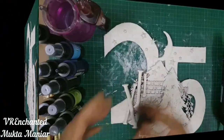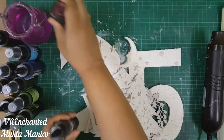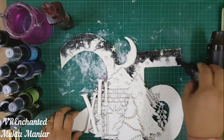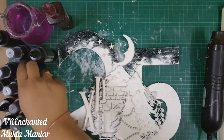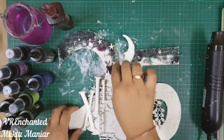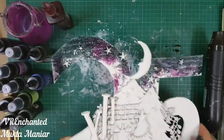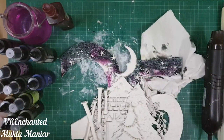I set everything aside to dry thoroughly and came back with my Lindy's colors — it was time to play with some colors. At the very top I'm using three Lindy's squirts: Hockey Puck Black, Banniff Blue, and Polite People's Purple. These are some new products from Lindy's, really cool and easy to use. I did one clear pass with a little water and then dried it.